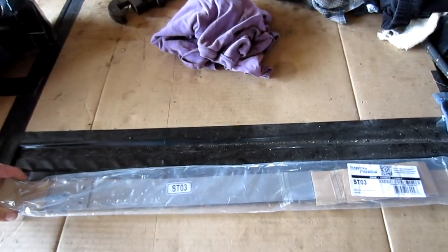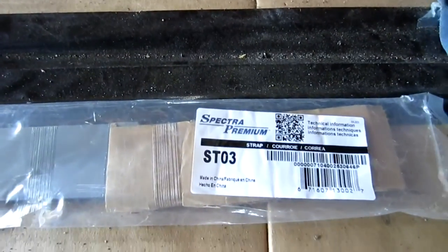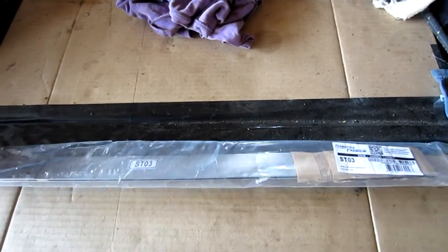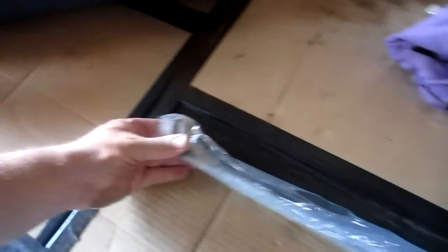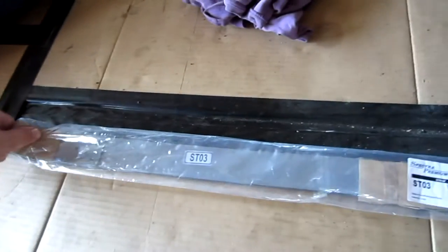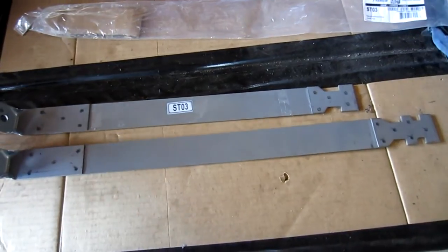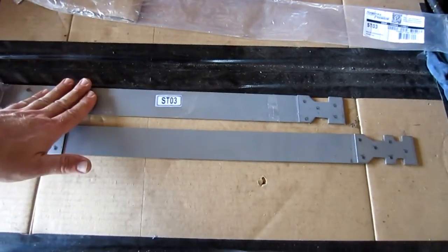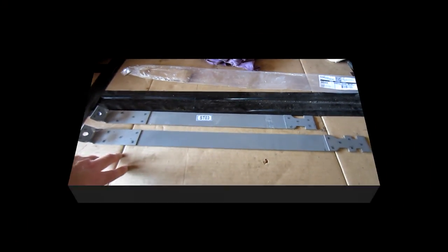Here are the straps — I'll put the link down below for these. This is an ST03, which covers quite a few of the F-150s in the old body style, and also F-250 and F-350. There are two straps; they're reinforced where they make a bend and the bolts go through. The long one goes in the back, the short one goes to the front. Let's get underneath the truck and see what it takes to change these.